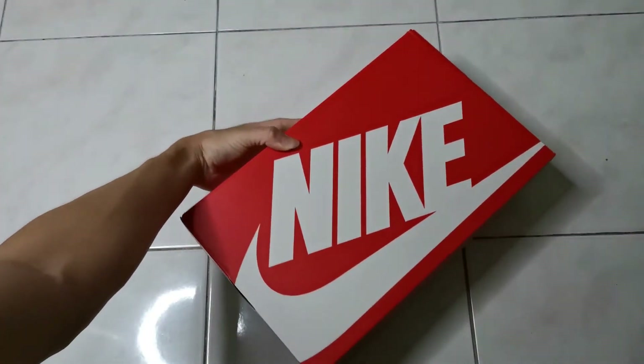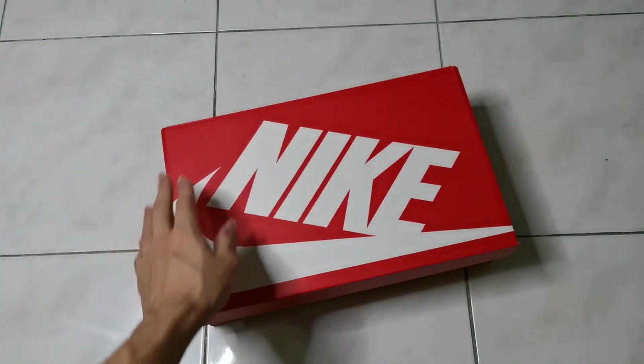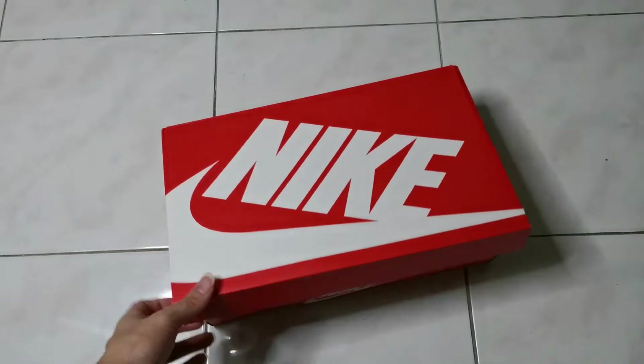Let's open it. This shoe box is more or less the same as most Nike shoes — as you can see we have the OG box in here, the red/white colour box. Let's open it right now.